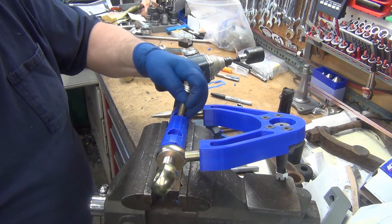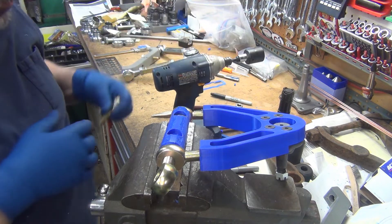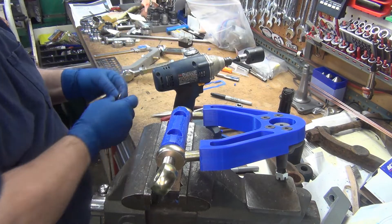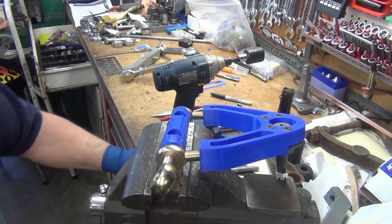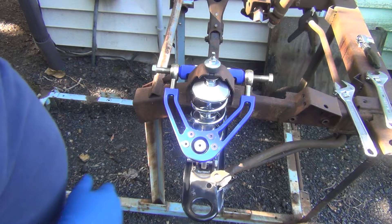That's a little better. This is what it looks like with the other one mounted up.